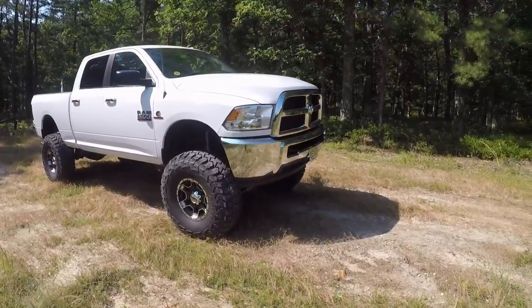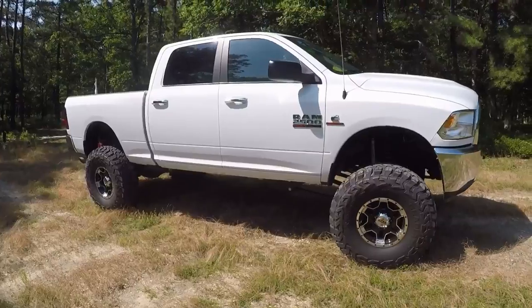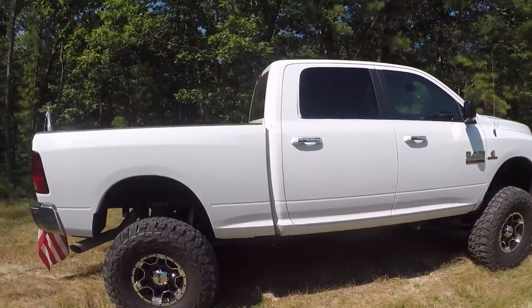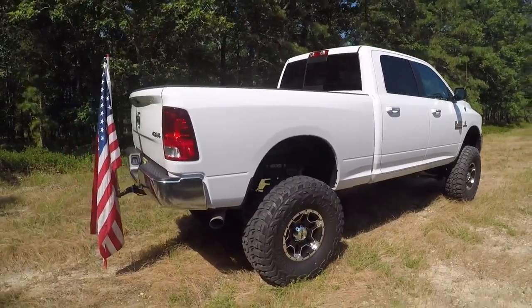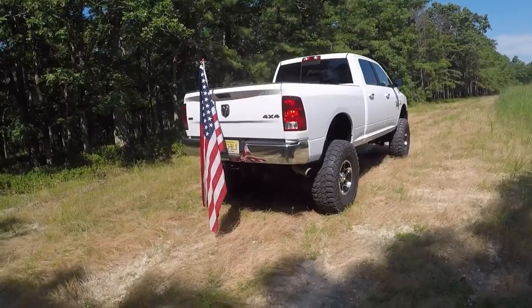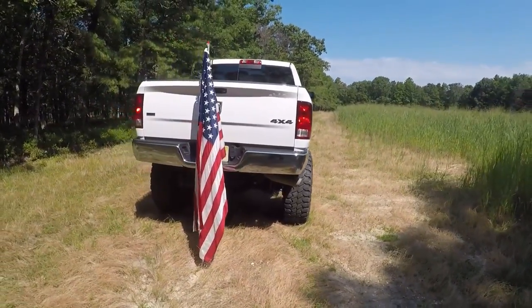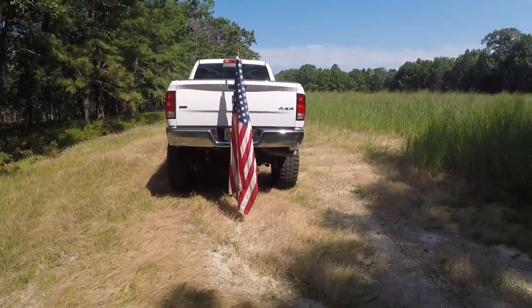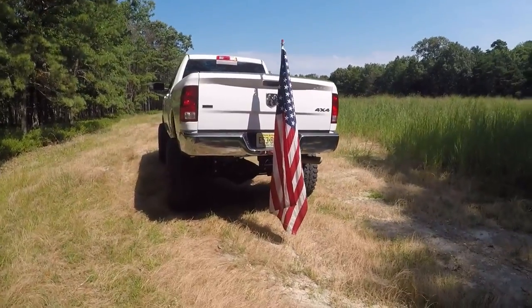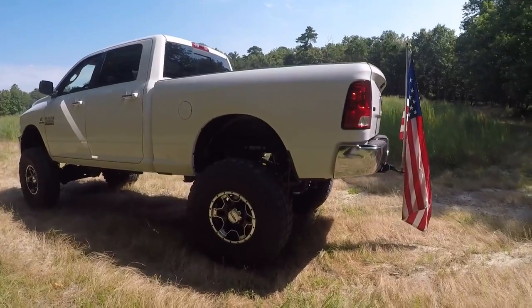So far I've just done the lift kit, and I'm going to do a delete on this truck too. I'm going to do a full video of every part I put on this truck with a bit of the installation — I know installation videos can be kind of boring. I'm also going to do some videos of me driving down some trails. This is my daily driver so I'm not going to destroy it, but I do go to the beach and I'll probably have some beach videos as well.